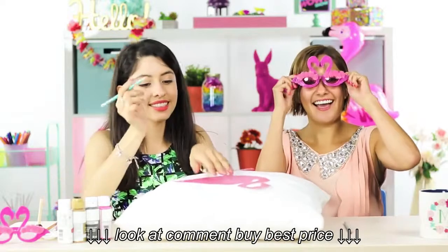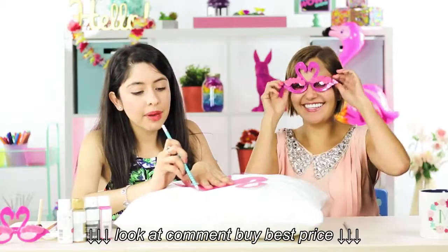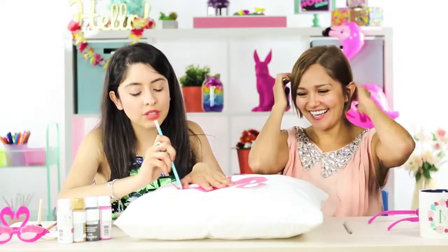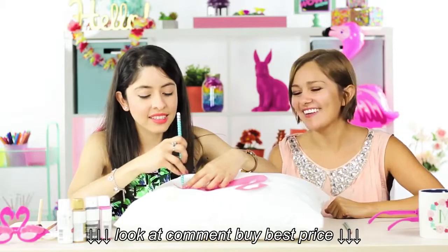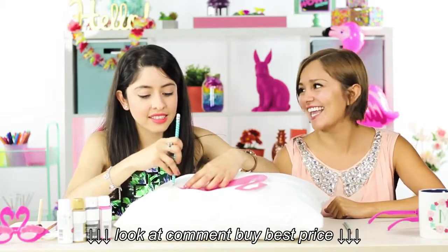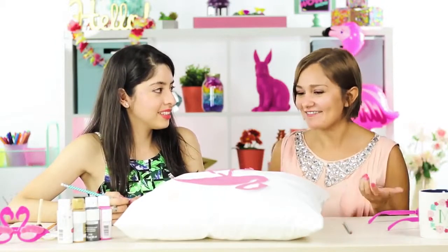Look at these cool flamingo glasses I got! I'm just going to get my pencil and outline our flamingo. Hey Penny, why does a flamingo stand on one leg? Because if it didn't stand on any, it'd fall over!